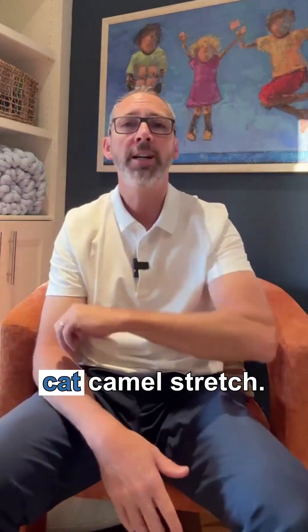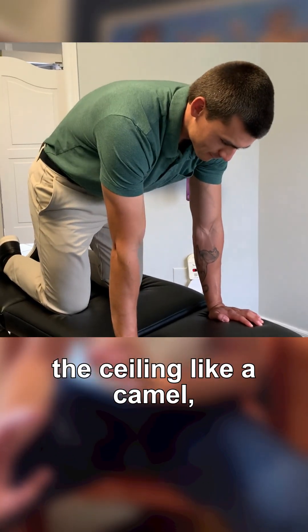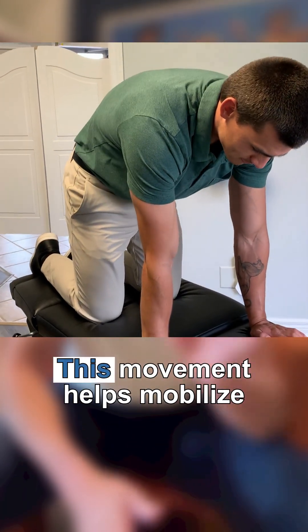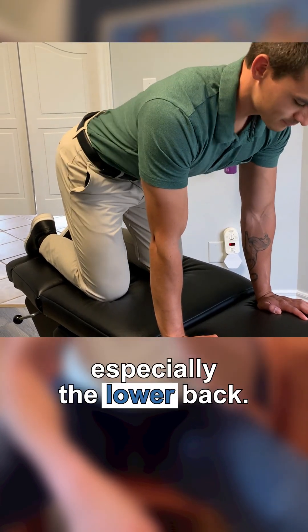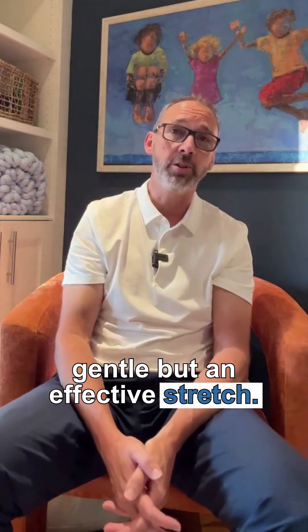Number four: cat-camel stretch. Get on your hands and knees. Slowly arch your back up towards the ceiling like a camel, and then dip it down like a cat. This movement helps mobilize the entire spine, especially the lower back. Repeat this 10 times — gentle but an effective stretch.